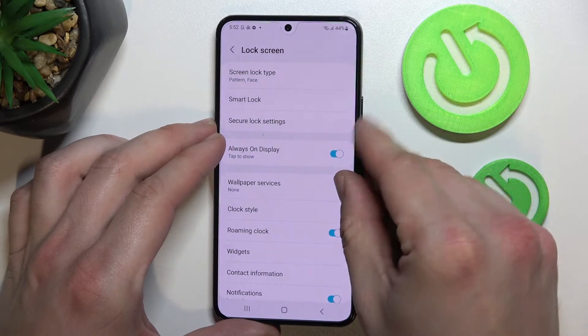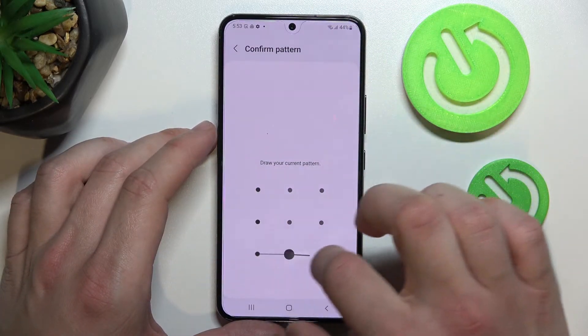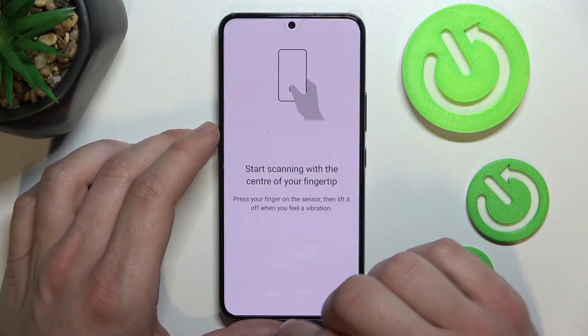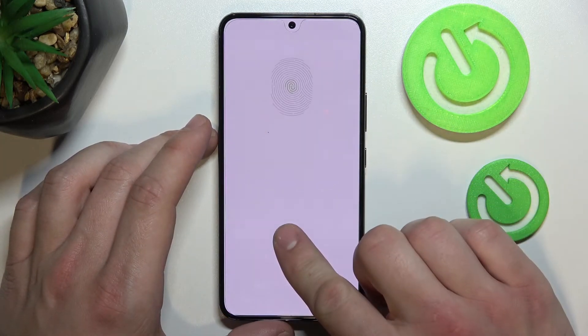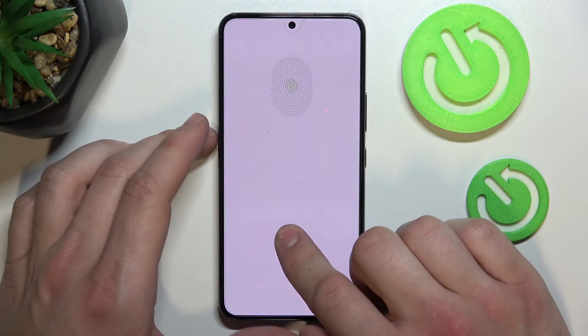The last method to unlock the phone is Fingerprint Unlock. Unfortunately, I will not be able to show it to you because the fingerprint sensor is not working properly with the glass I've got on the phone right now. But simply tap this sensor multiple times until your fingerprint is scanned.